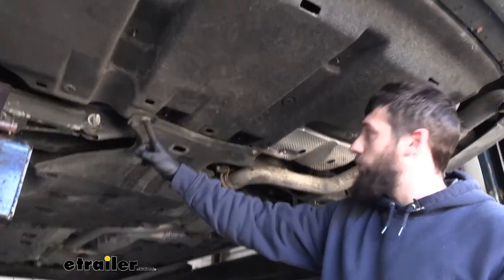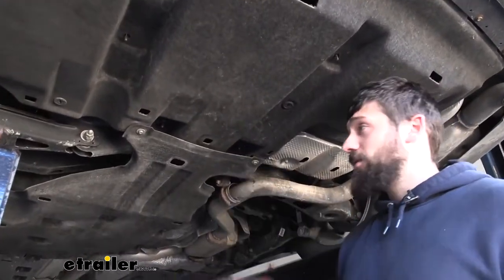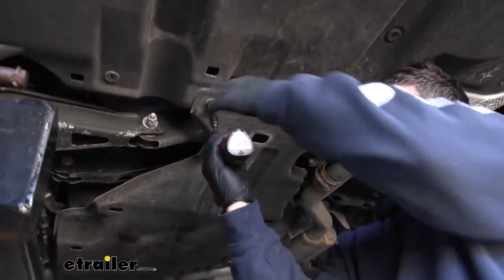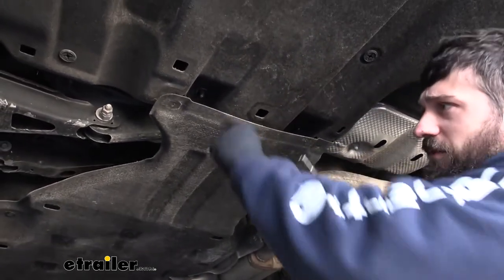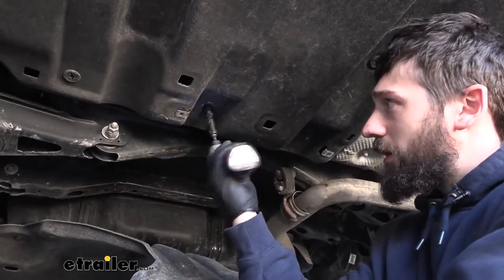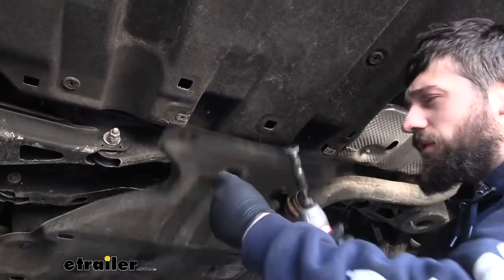Next we're going to have two bolts on the bottom — same 10 millimeter socket from before. Once we remove these there are two more of those plastic nuts above, so just pull down that panel and remove those as well.